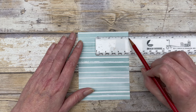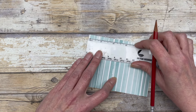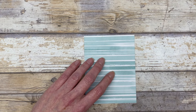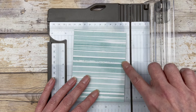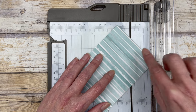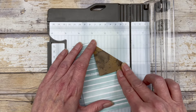I'm just going to measure in two and a half inches and make a little mark on my paper. Then I'm going to do the same thing on the side — measure in two and a half inches. So I have two little tick marks on this piece of pattern paper. Now I'm ready to create the diagonal design by lining up these little marks in the groove of my paper trimmer and scoring right along those marks. That will create this little corner fold design.